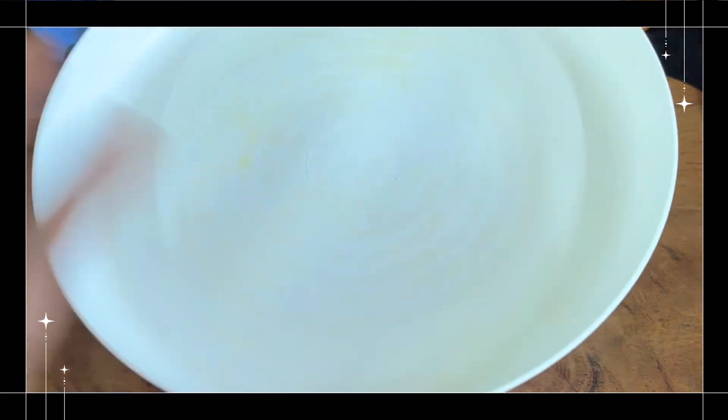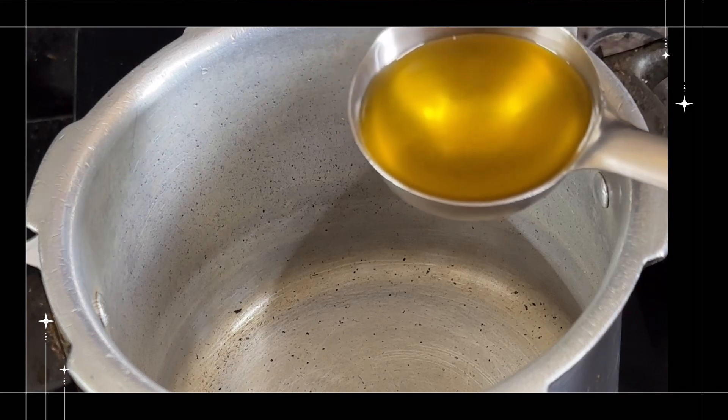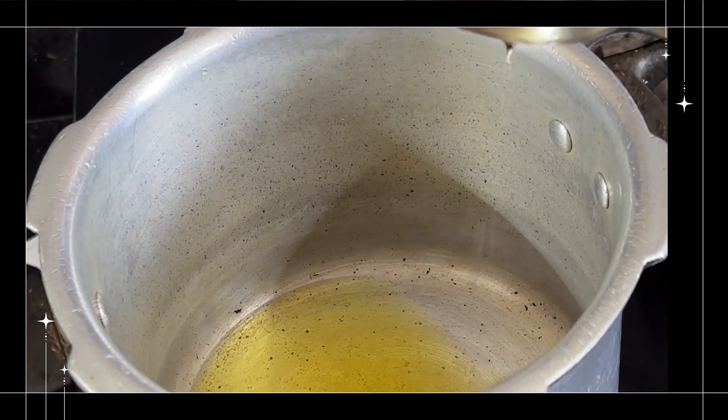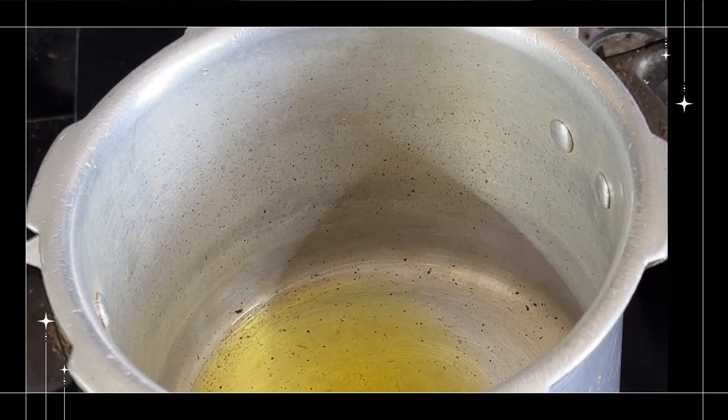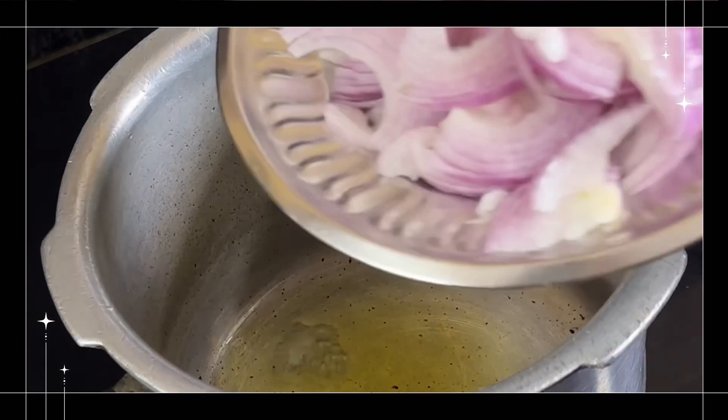I am going to add the mutton. Now I am going to add hot sauce and pet oil. After the oil,